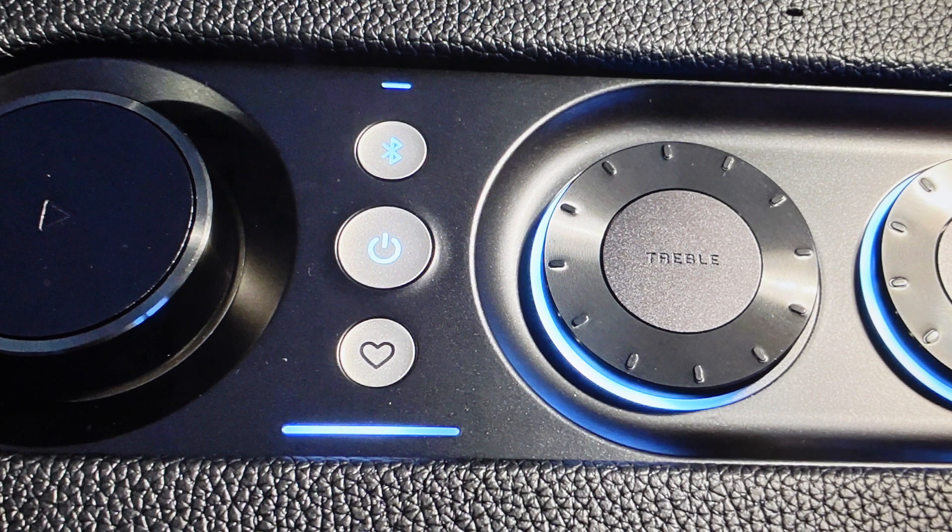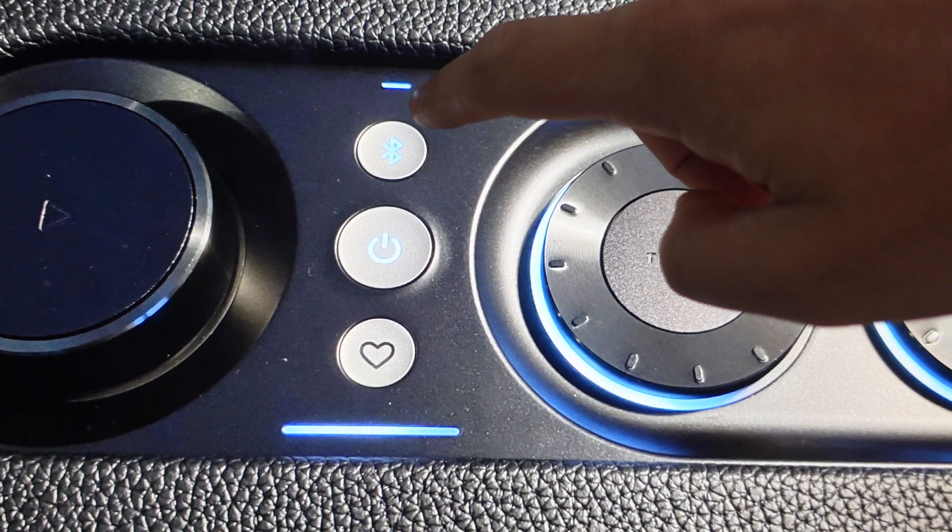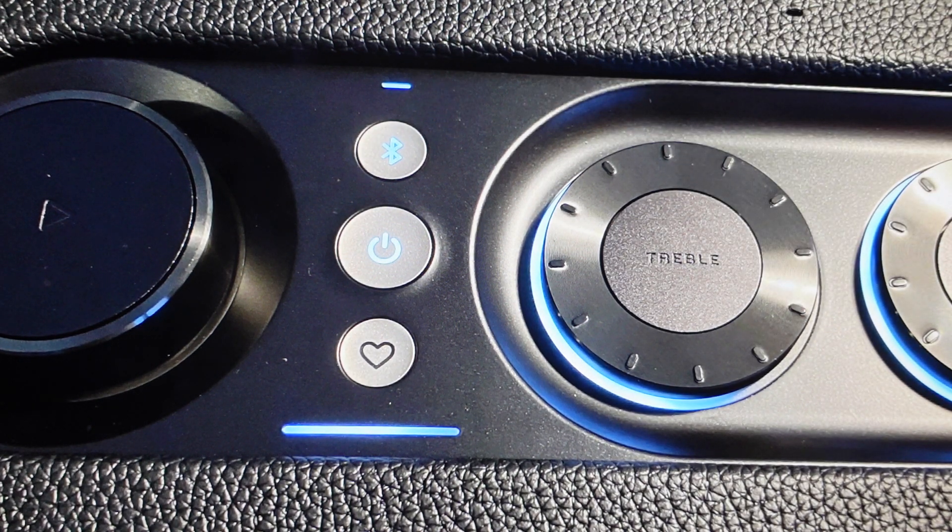This speaker needs to be put into Wi-Fi mode. If you're turning it on for the first time, it will automatically be in Wi-Fi setup mode, which means that this indicator light will be slowly pulsing white. At that point you can go to your phone that has the JBL One app on it, connect that to the Wi-Fi you want to connect the speaker to, and then go through the prompts on the app.